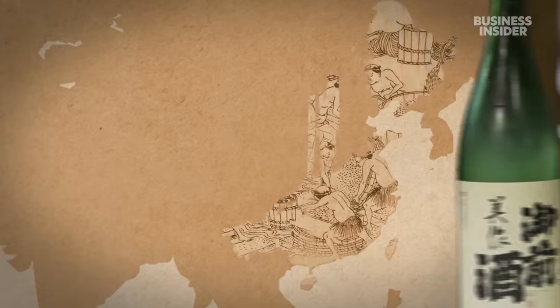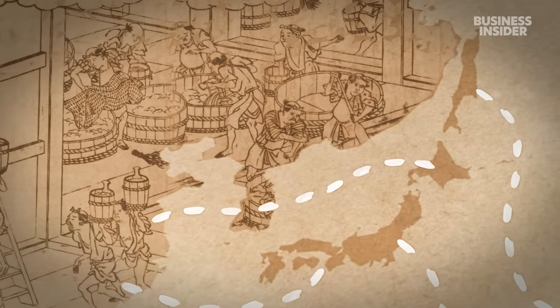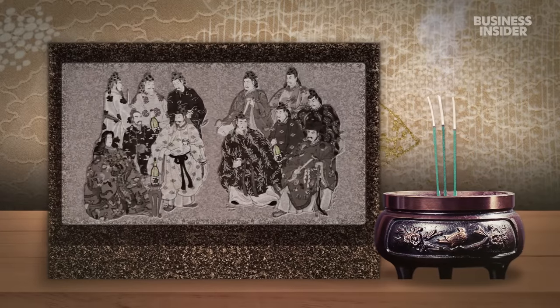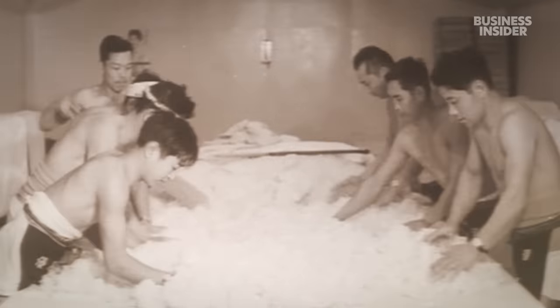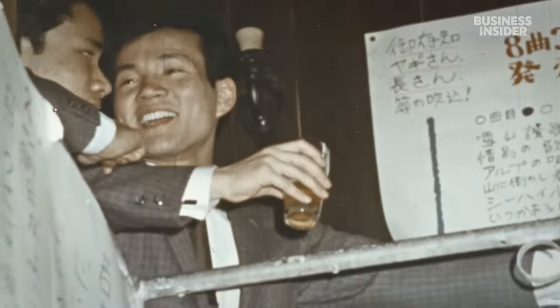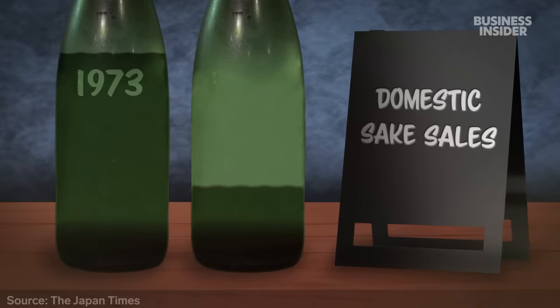The art of turning rice into alcohol dates back 7,000 years to ancient China. It came to Japan in the third century BC. At first, Japan's imperial court made and regulated sake — only officials and religious leaders could drink it. But the fall of the imperial court in the 12th century made the drink more accessible. By the 17th century, there were more than 27,000 brewers across Japan. The sake industry's peak came in the 1970s when machines and factories allowed for mass production. But demand has dropped as Japan's ageing population drinks less and younger people opt for beer and wine. From 1973 to 2022, yearly domestic sake sales fell by 76%.